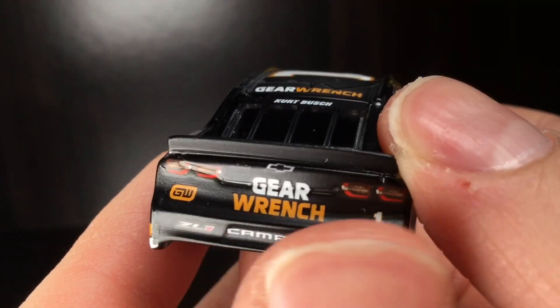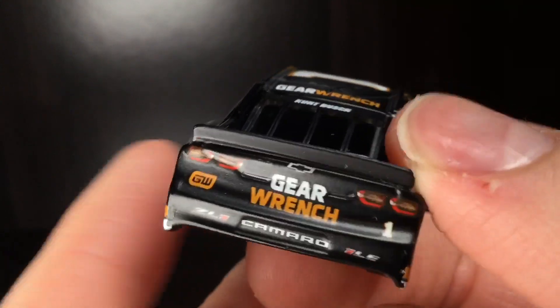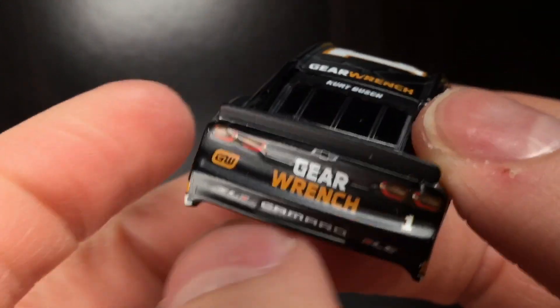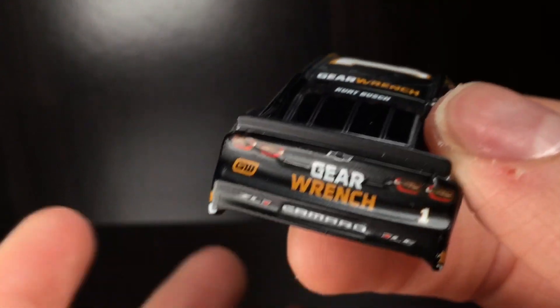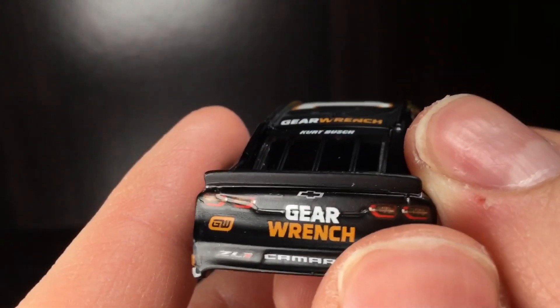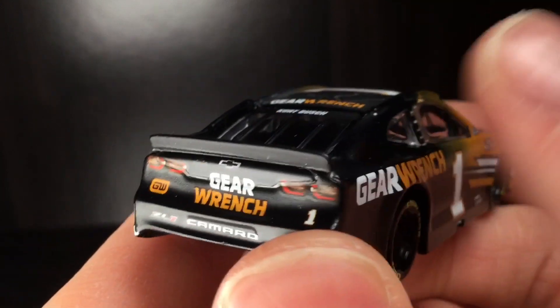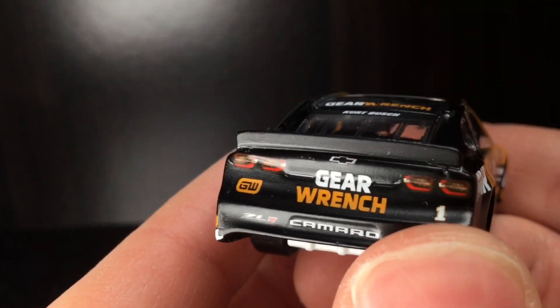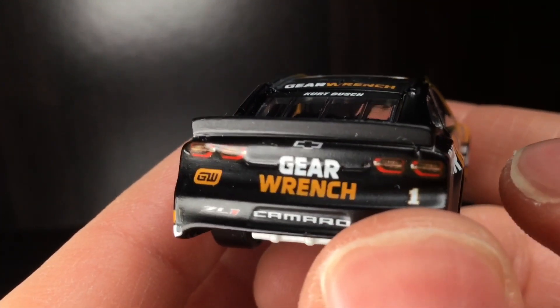The whole back end of this car with that spoiler has a beautiful satin slash matte finish. It's not a true matte because it has some gloss to it — they have to put some sort of clear coat on it to keep it protected, which is why I say satin. It's not a true matte; it's a satin. Because without the clear coat, this thing would literally chip off — you could scratch it off that easily.